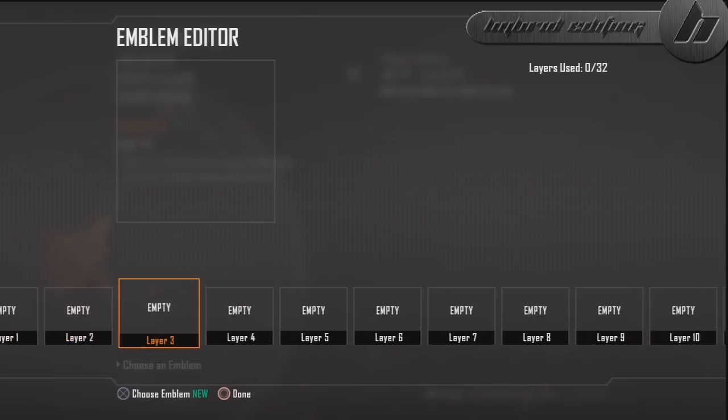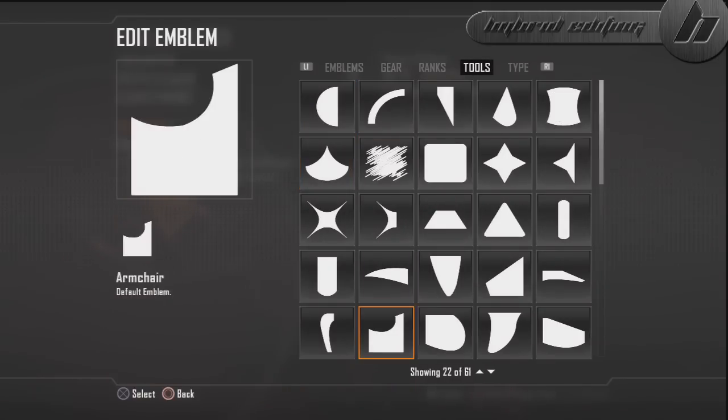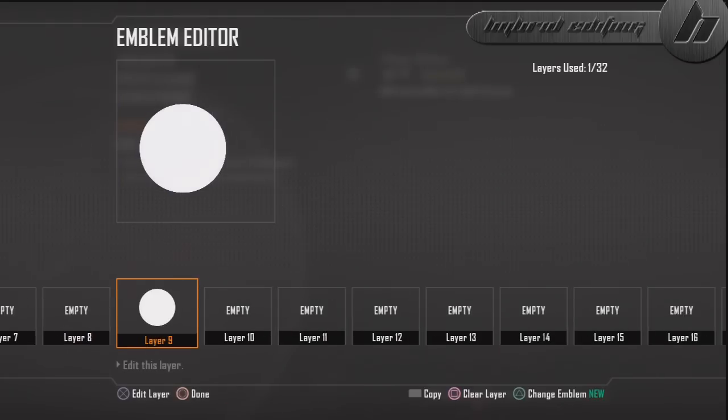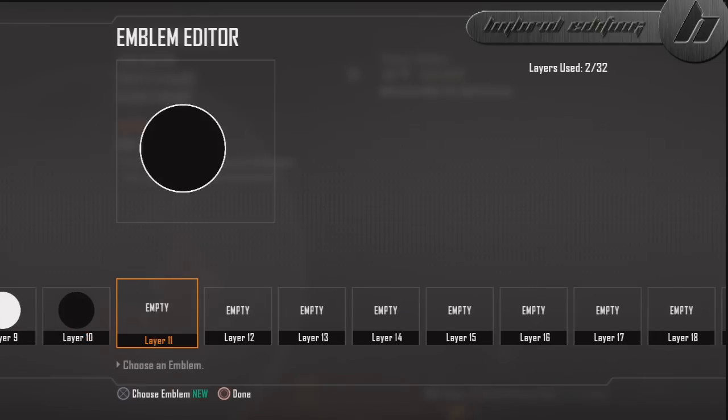The first thing you want to do is come to layer 7, 8, 9, 10 — somewhere in there — and you're going to start building the face. The first thing you're going to need is a circle, because a circle will make a face. Size it down, put it down about right here. Then copy it, paste it to the next layer, change the color to black, and size it down a little bit so you have that nice outline look.